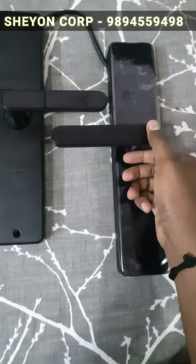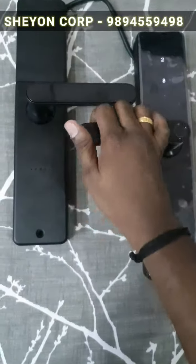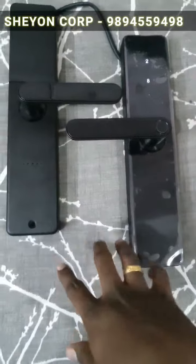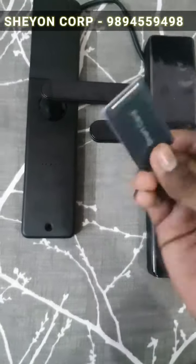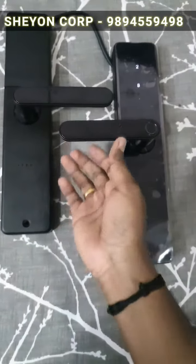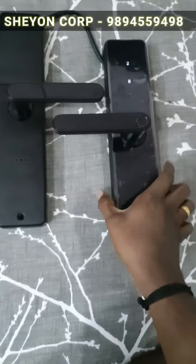You can also unlock using the mobile app. You can unlock with your fingerprint or use the number lock — same concept. You can check it out and connect it from your phone. You can also close and lock the door from your phone.